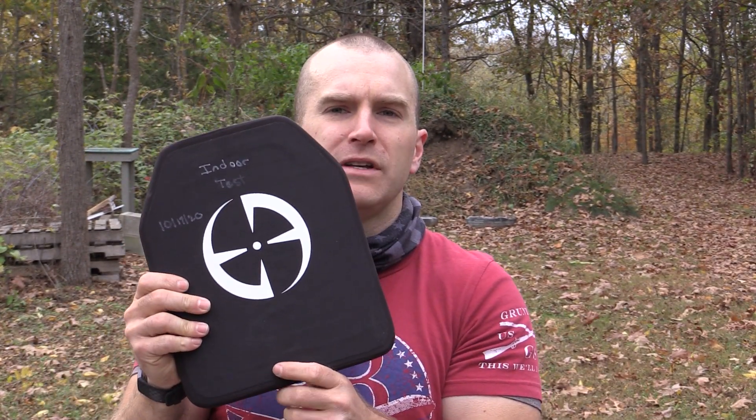Hey everyone, welcome back to the range. My name is Matt, I am the king of armor destruction. Today I bring you another armor test, but it's a little different than normal. I have some LA Police Gear Level 4 composite armor — it has a ceramic strike face and a polyethylene backer. There are a lot of questions that come up on the forums from time to time about how long ceramic or composite body armor can last.